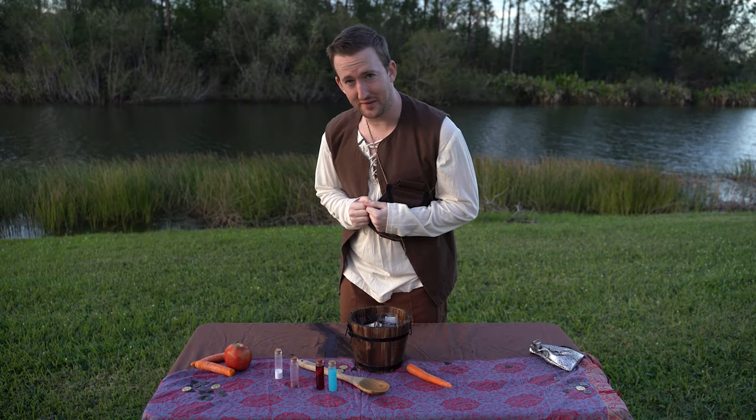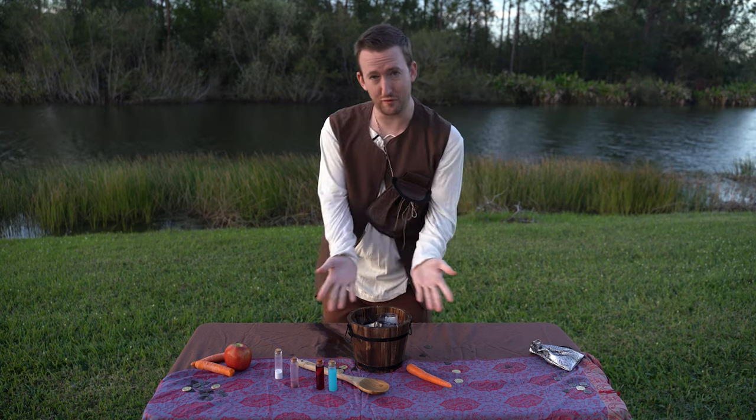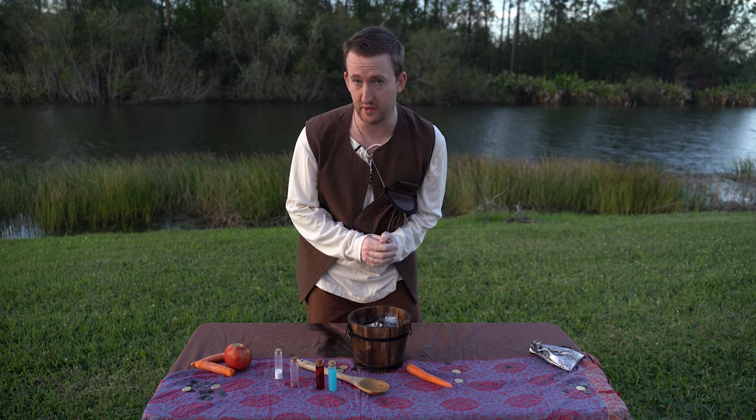Are you looking for a gift for your children? Or perhaps you're an entrepreneur looking to make a little extra coin? Well, look no further than the Easy Make Potions Bucket.